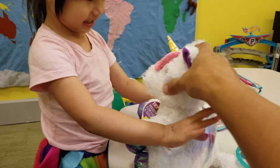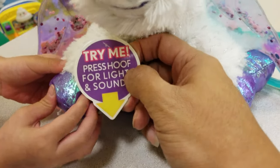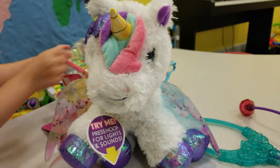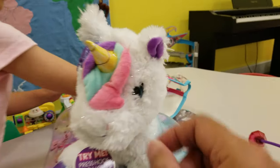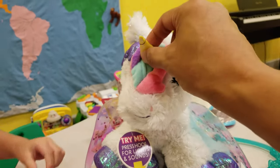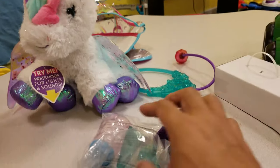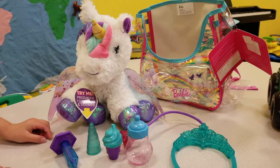So let's see how it looks. Oh, what does it say over here? 'Try me - press for lights and sound.' Oh, it lights up over here! This horn lights up. Wow, oh, these are the accessories - let me get it open.